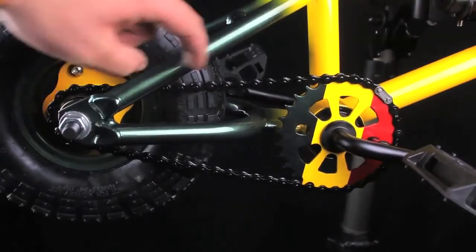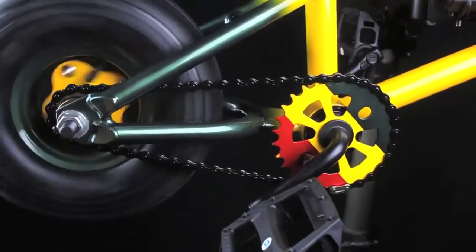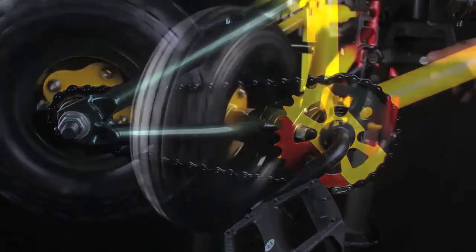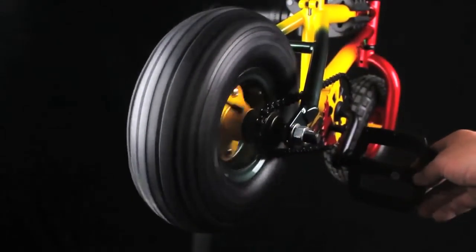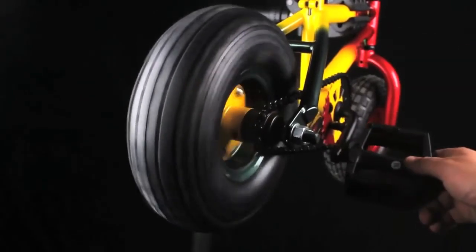Rocker BMX uses a freewheel and the chain should not be as tight as it would be on a normal BMX with a driver. If the chain is too tight, it will slow down your rear wheel's free spin. Also check the rear wheel alignment and correct as necessary using a 19mm spanner to loosen and tighten the rear wheel nuts.